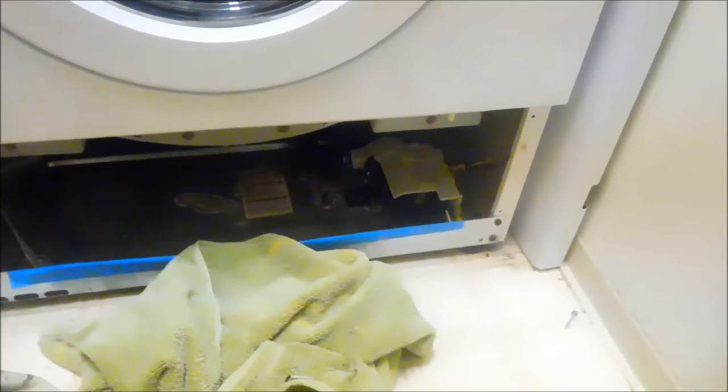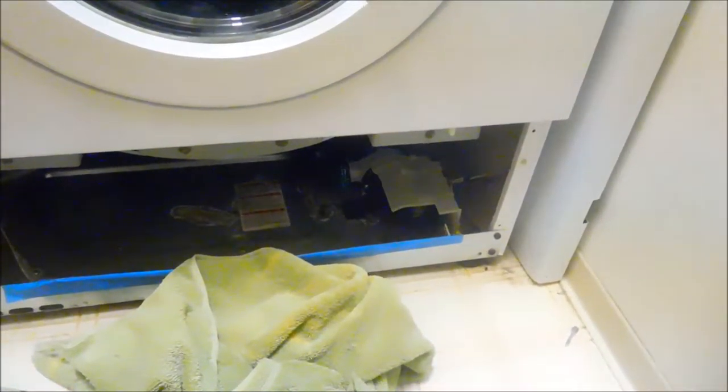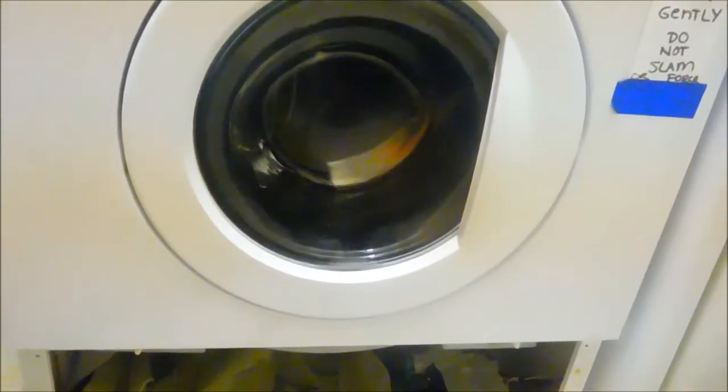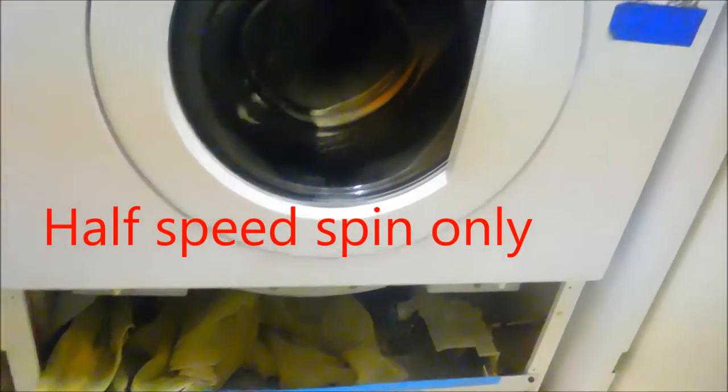That pump's just too loud. It's probably got something stuck in it. We'll have to take it apart and clean it out. The problem was that it wouldn't spin — it would start to spin, but not spin. And the reason why is because the water did not pump all the way out during a normal cycle.